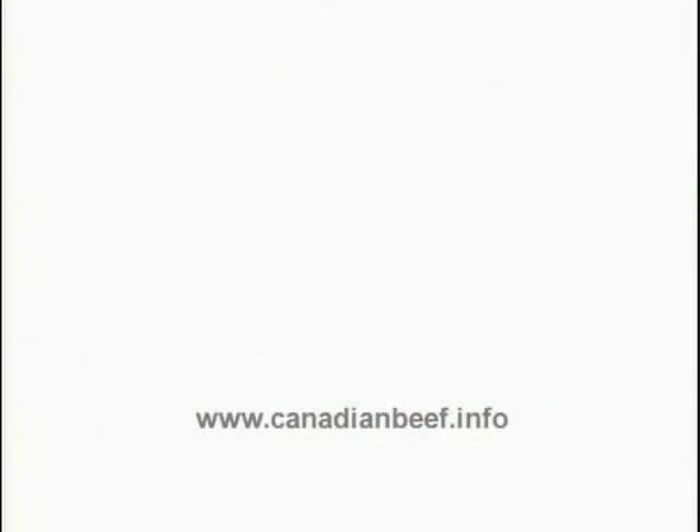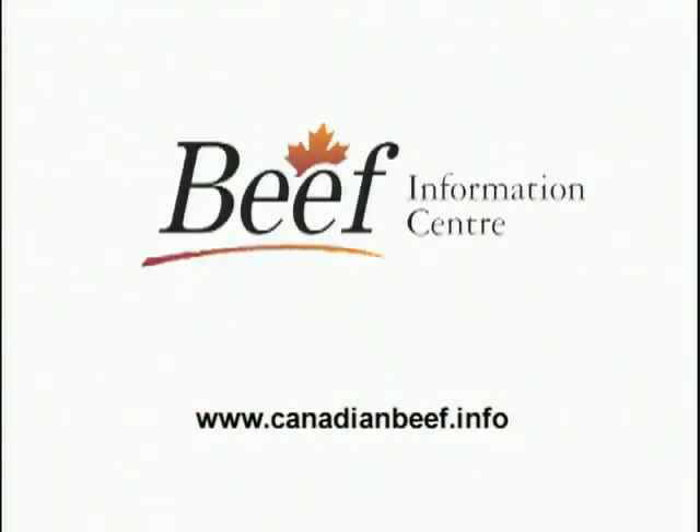We encourage you to visit the Beef Information Center website for additional educational, technical, and promotional resources designed to profitably increase your beef business.